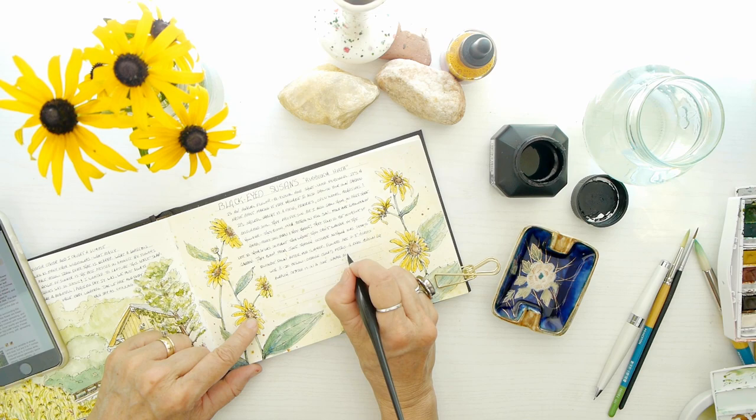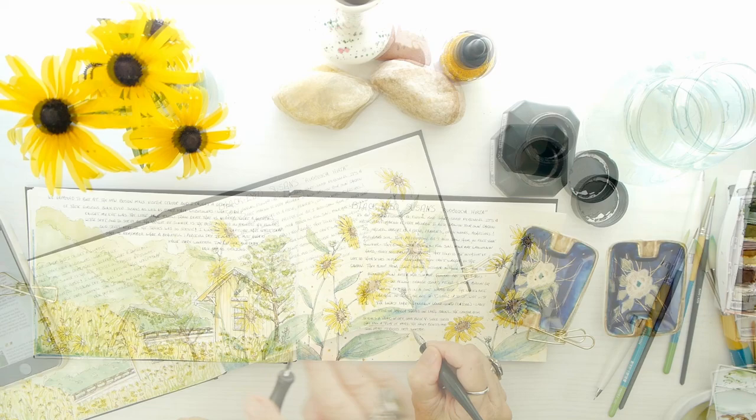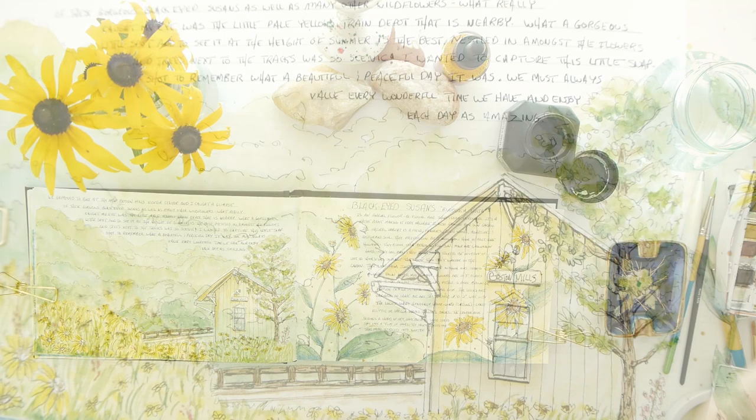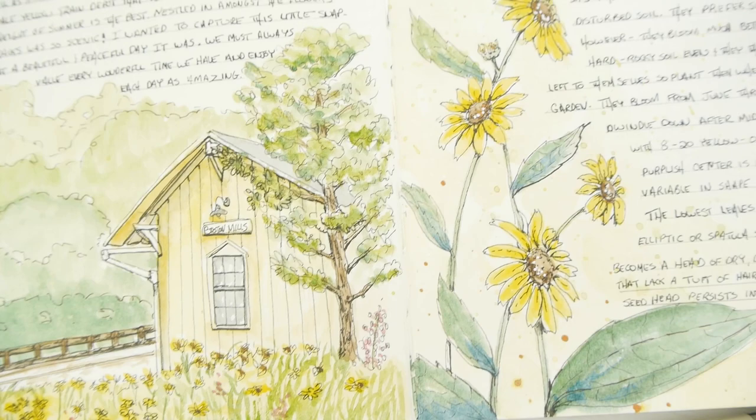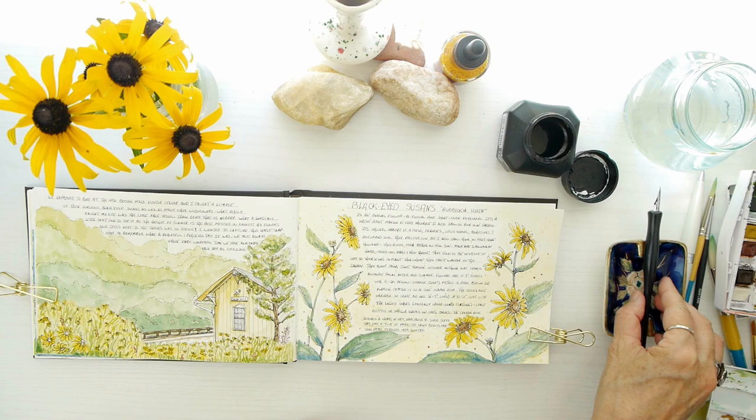I hope that wherever you are in the world you're able to enjoy the beauty of nature around you — whether it's going outside or from a window. I just know how much it's inspiring to enjoy nature in itself. Here's a quick scan of the completed pictures — I added some more detail on the left and of course the Black-Eyed Susans on the right.